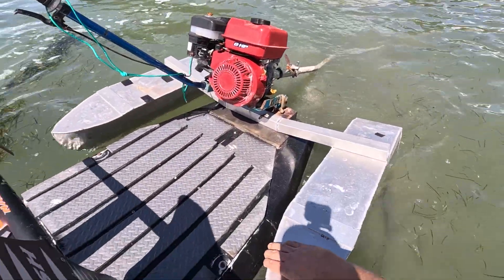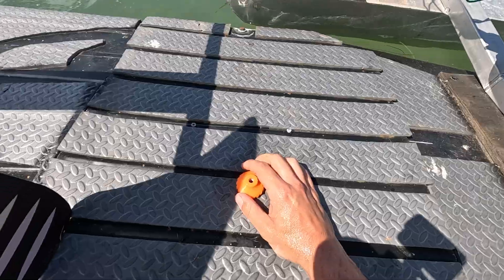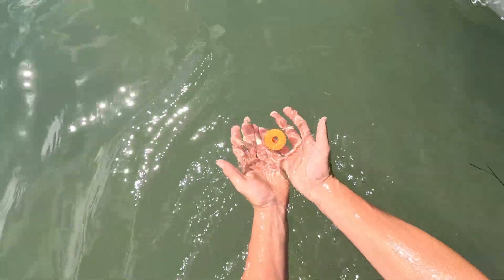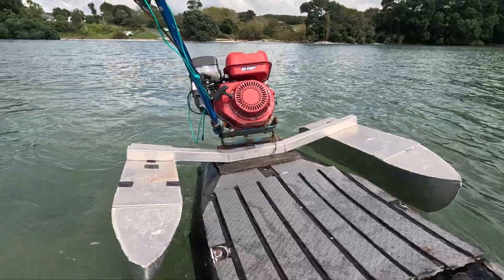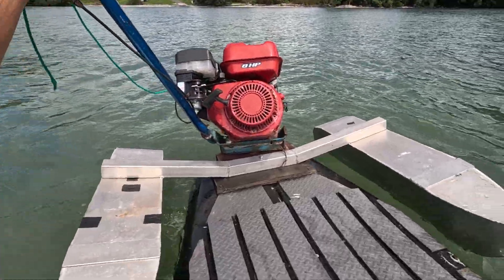I'm just pushing it out into the water now. The floats seem to be working, motor's not sinking too much. I'm way out here now - I wonder if these floats work. Yes they do, that's good. I've got this cord wrapped to the spark plug so if it dies I'll disconnect it.